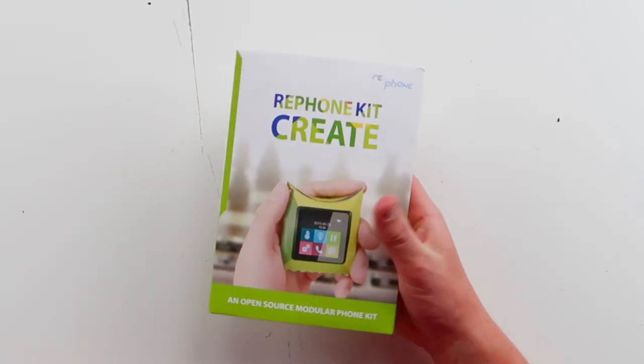And I don't think I'd lose this — cause like, I made it. If you make something, you never lose it. So if you guys want to check out this thing called the RePhone, link's below. It's an open source modular phone.